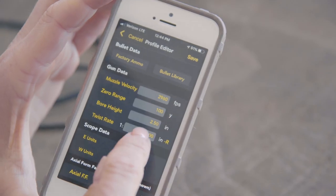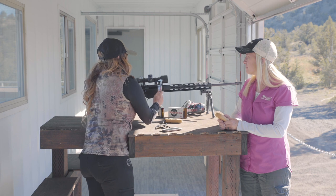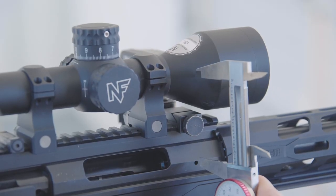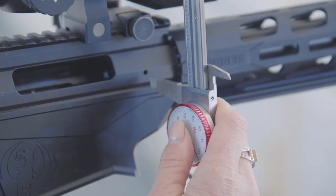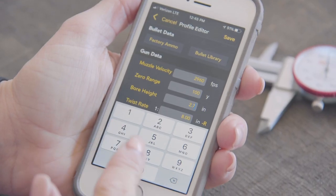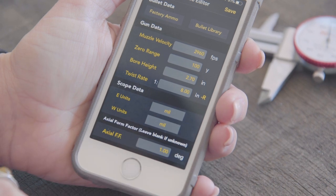Next, it asks for the bore height. To measure your bore height, take a set of calipers or a tape measure and measure from the center of your bore to the center of your optic. I'm using this well-defined gas port here to the center of my optic — I'm roughly 2.7 inches, and that's the data I'll enter. The next input is your barrel's twist rate, which should be listed by your manufacturer if you don't know it.